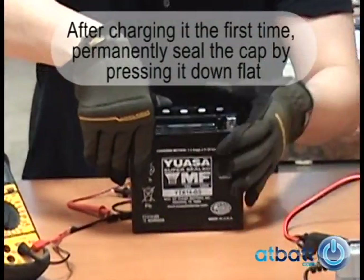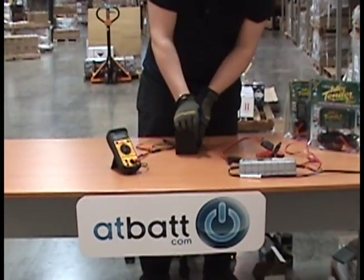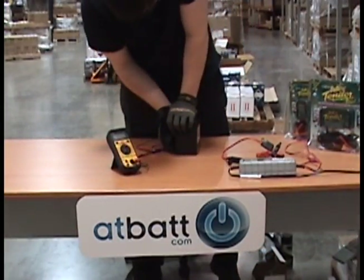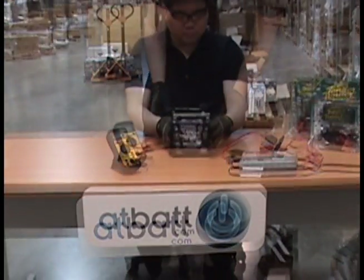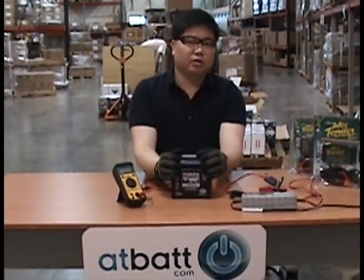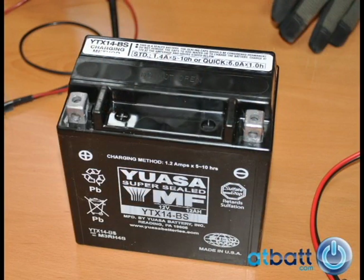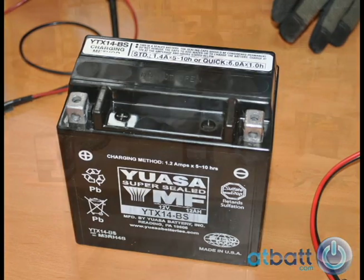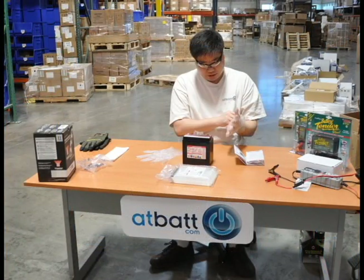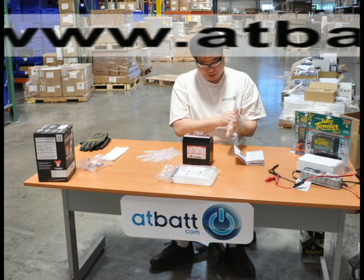Now it's time to push down the cap, since we left it loosely on for the first charge. Finally, you are ready to install the battery in your motorcycle or intended vehicle. For best results, use the battery immediately for 3 to 5 cycles before storing it for any duration. You should also use a trickle charger for continued maintenance of your battery when you are not using it. We hope this video on filling and charging a dry-charge motorcycle battery was useful for you. You can purchase this UASA battery online at AtBat.com.